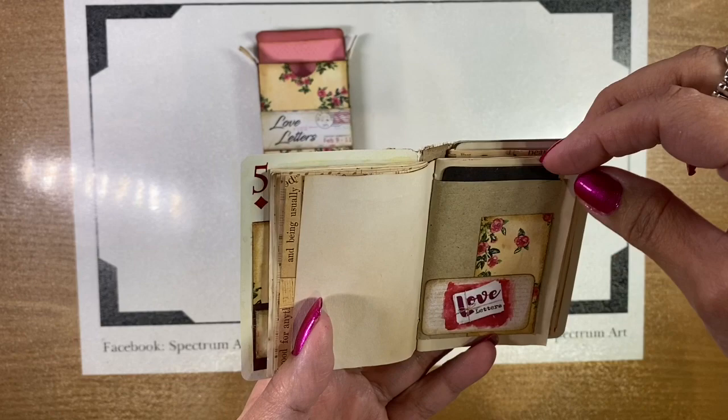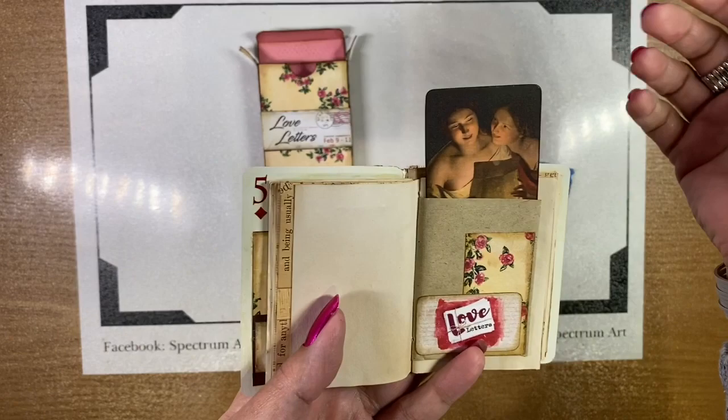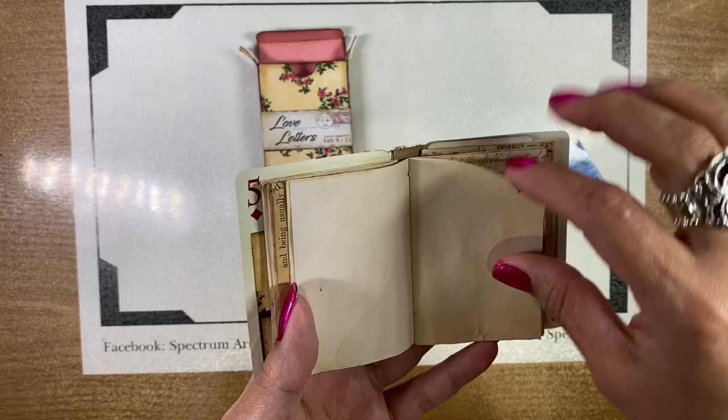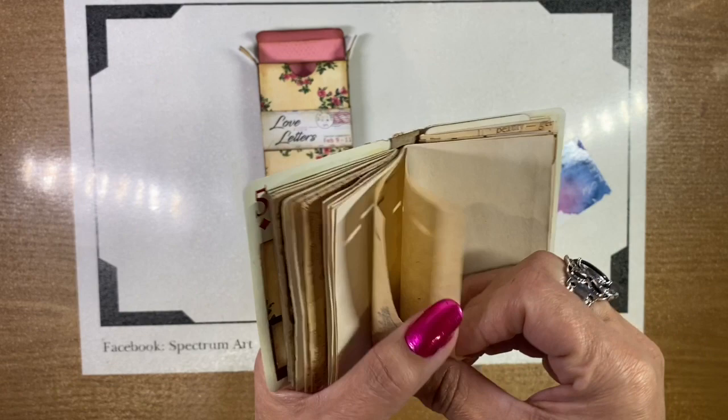This is a really cute envelope which I went ahead and tucked another one of those Far Mirage images into. Some more papers — I believe that's a tuck as well, yes. Another bit of stamping. Very romantic, cute book.